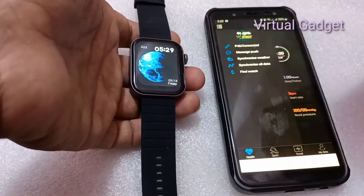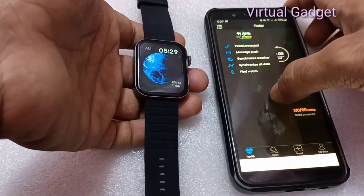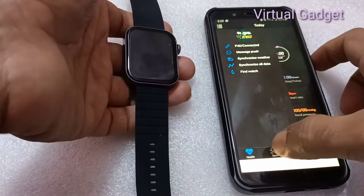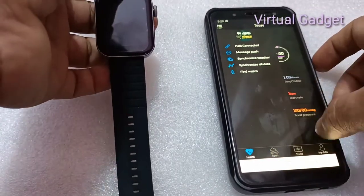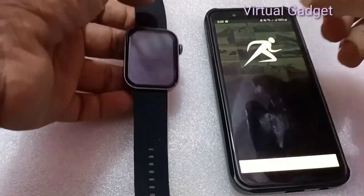Please download the app first and bind the watch through the app. Do not use the mobile phone Bluetooth directly to link the watch. If it is already connected via Bluetooth, please delete the watch from the phone's Bluetooth matched devices list before pairing via the app.